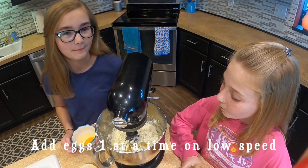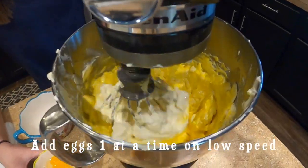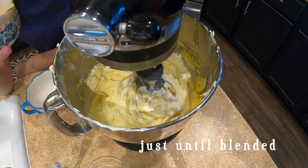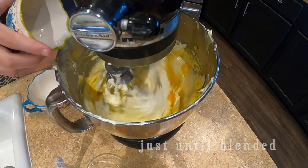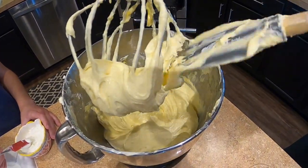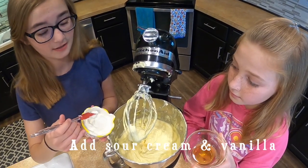On low speed, beat in eggs one at a time. Add sour cream and vanilla and beat just until blended.